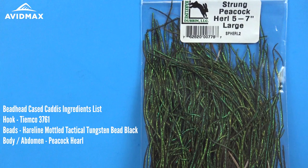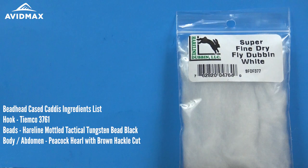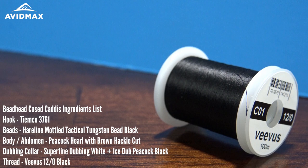The body of our fly will be a little bit of peacock herl with a little bit of brown hackle that we are going to trim down, and then have a dubbing collar with some superfine in white, as well as some Ice Dub peacock black. The thread we are using today is Vivas 12/0 in black.